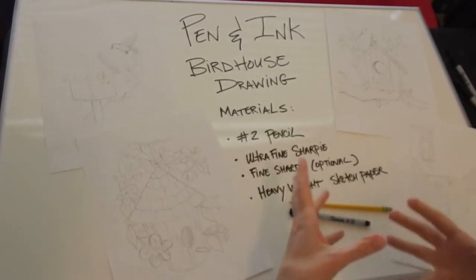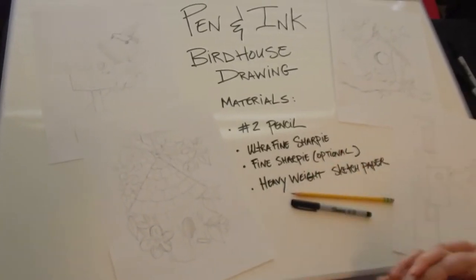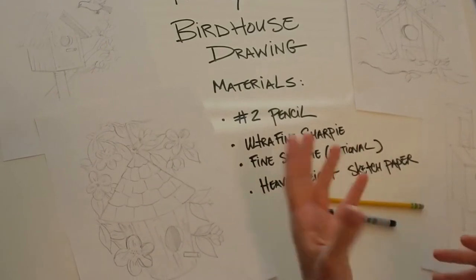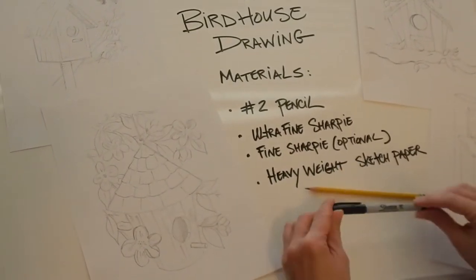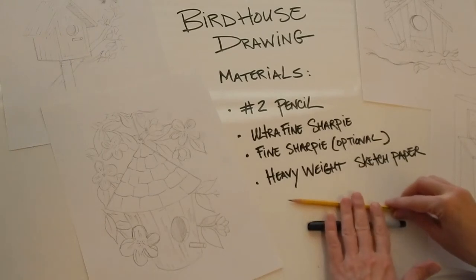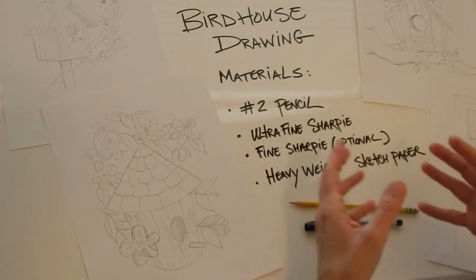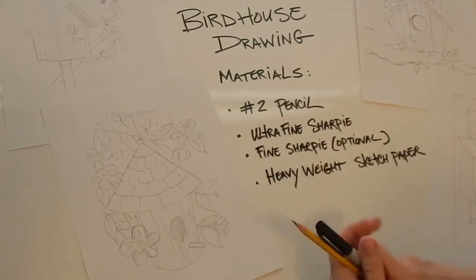You can have a bird or not. All you're going to need is heavyweight sketch paper, which is what I'm using, but you can also use copy paper if that's handy. We're using, again, an ultra-fine Sharpie. You can use a felt tip pen if that's what you have. And then a number two pencil, because everyone should have that. Even though it doesn't say it, yes, this is simple and you can do this. Let's get started.